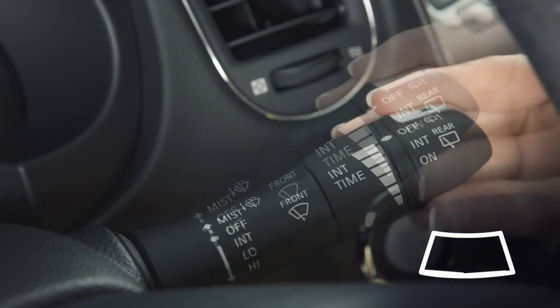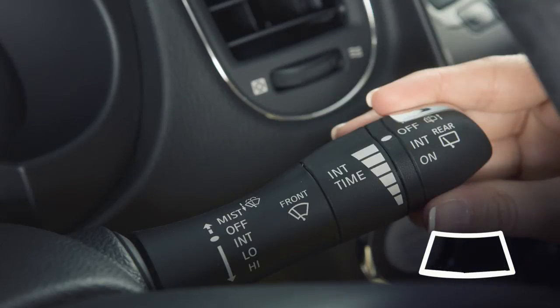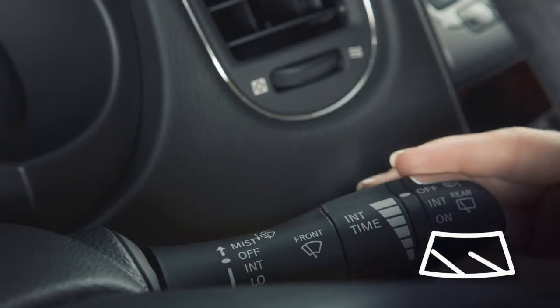Push the lever down to the second stop for continuous low-speed operation, or down to the third stop for continuous high-speed operation.